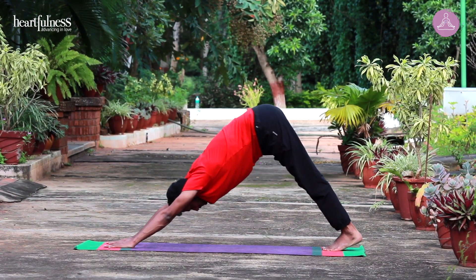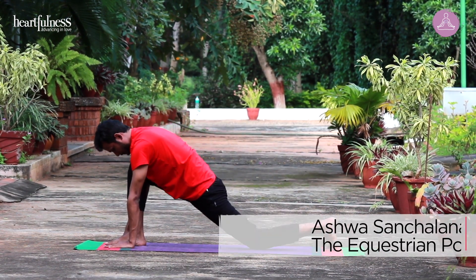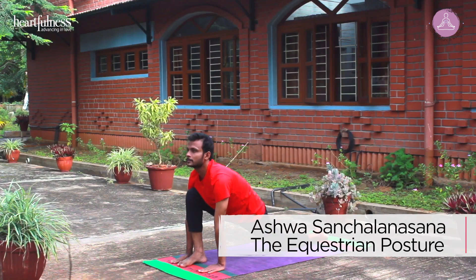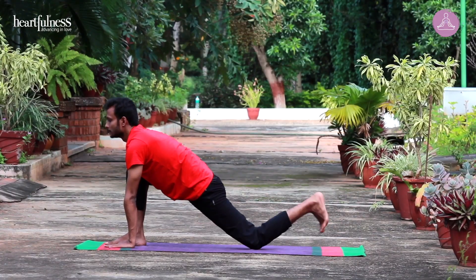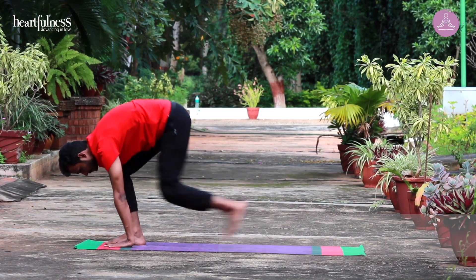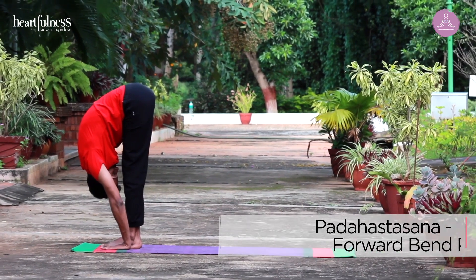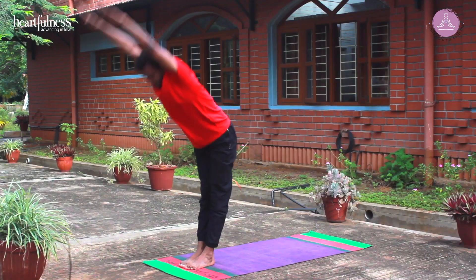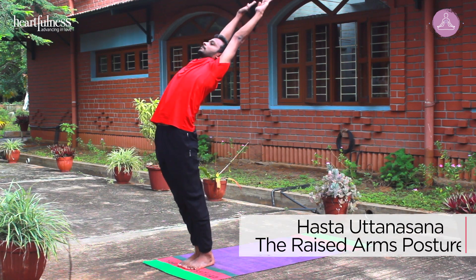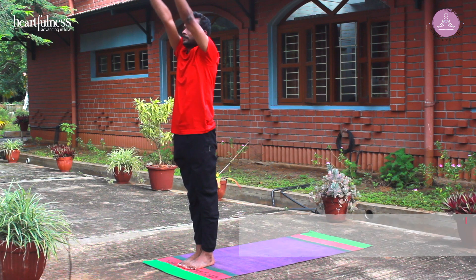Inhale. Step your right leg forward. Ashwa Sanchalanasana. Exhale. Left leg forward. Padahastasana. Inhale. Stretch your arms forward, raise your arms up, arch back. Hasta Uttanasana. Exhale. Arms by your side.